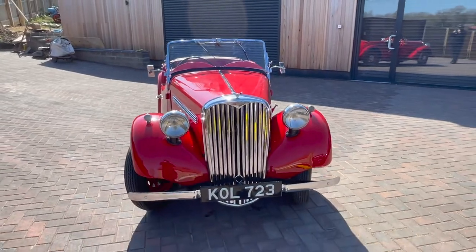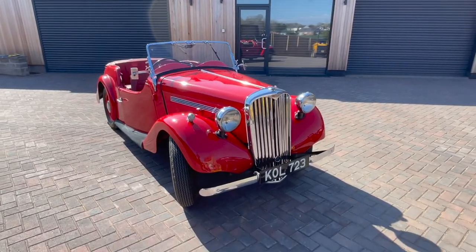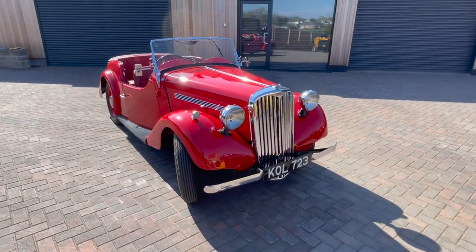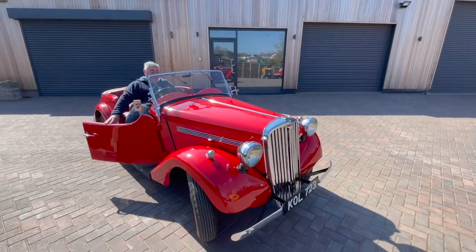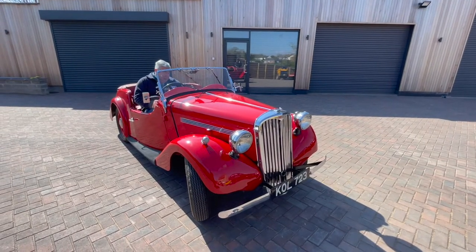Right, we'll start the car up. I always have a saying about cars — if it's a good starter, it beats the key. This one does beat the key every time. I've never known a 50s car start as good as this, so don't let us down.